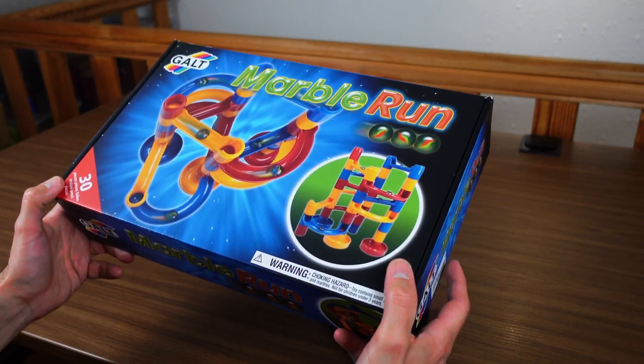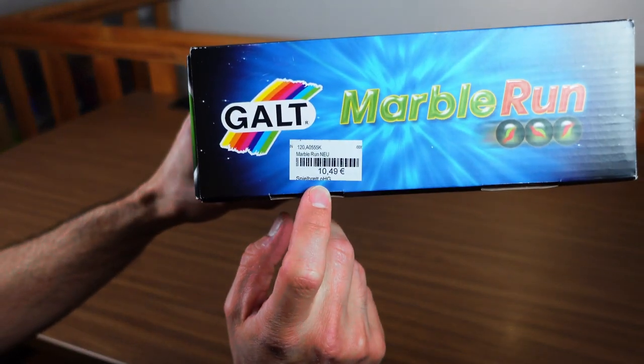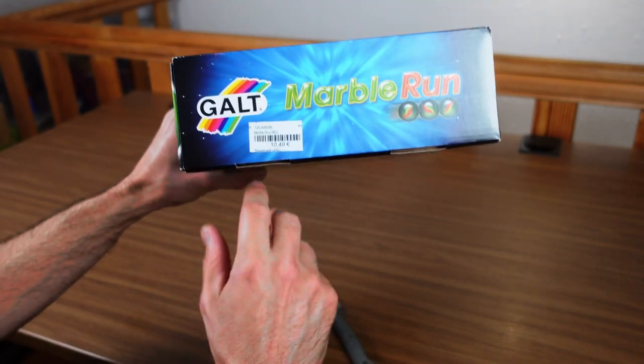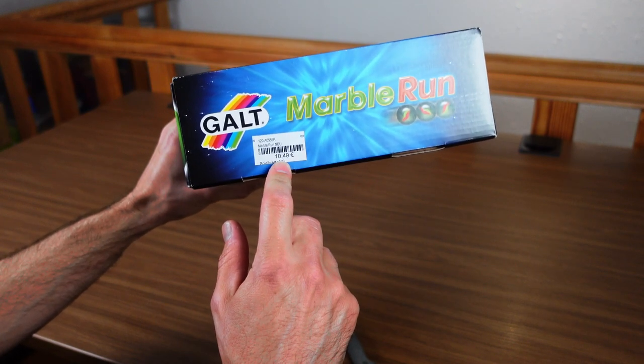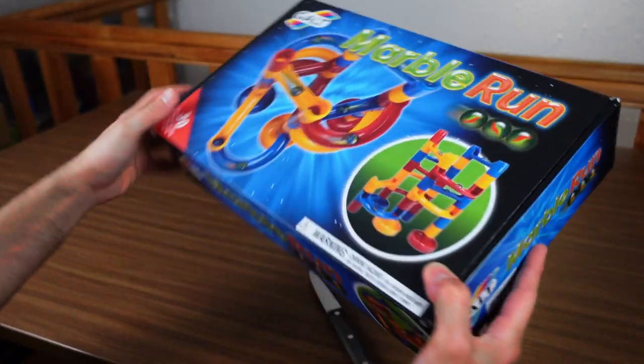This was actually purchased at a physical toy store. When visiting, we were absolutely surprised by the relatively moderate price of 10 euros and 49 cents for this small box. So this was given to me as a present, and I was very happy about that — which is why I'm all the more excited to take a look at this now.